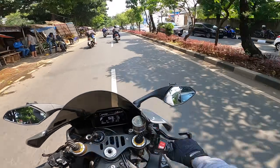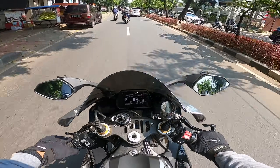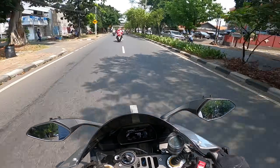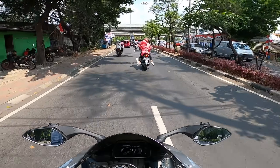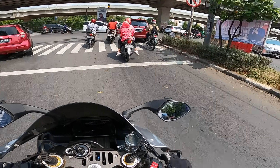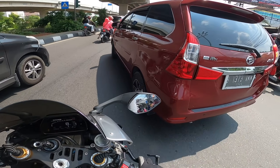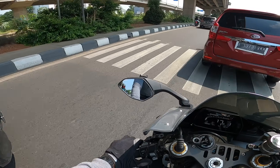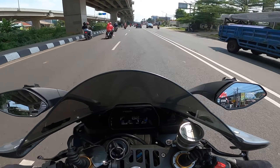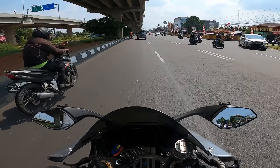On public roads like this, the power is genuinely scary. But compared to the H2 that I've tried before — the H2 is still wilder than this. This one is still controllable. Okay, let's just warm it up. Actually I don't dare ride it too long because it's quite hot — worried the temperature will go over. So just to be safe. Wah, the crackle sounds amazing.